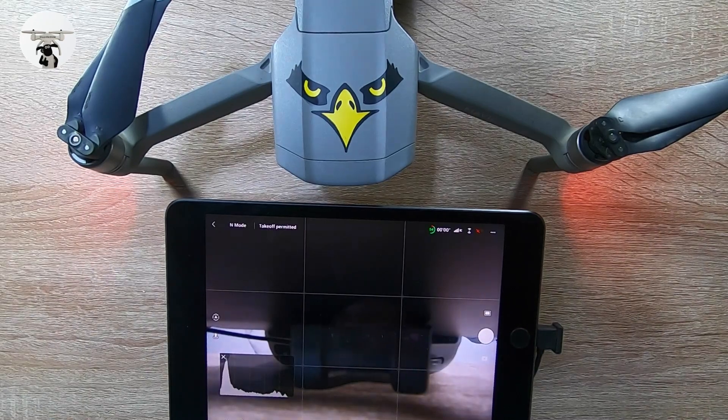Sorry guys, it's not the most interesting video, but to be honest these are quite important things to do — make sure your drones are all up to date with the latest software. Anyway, as always, thank you very much for watching, fly safe, and I'll catch you on the next one.